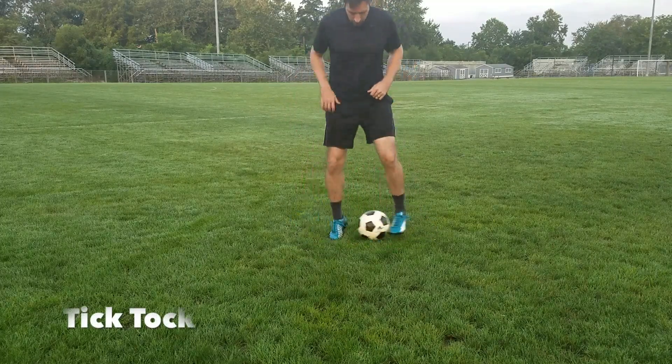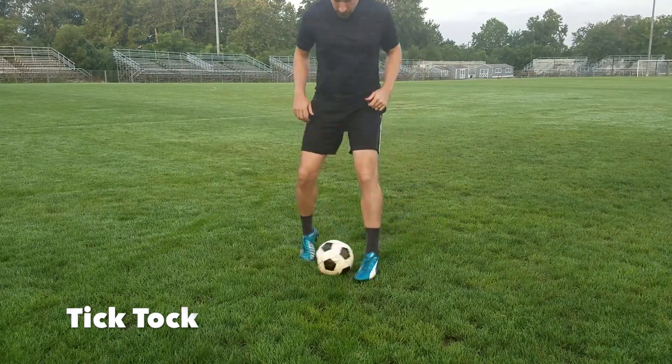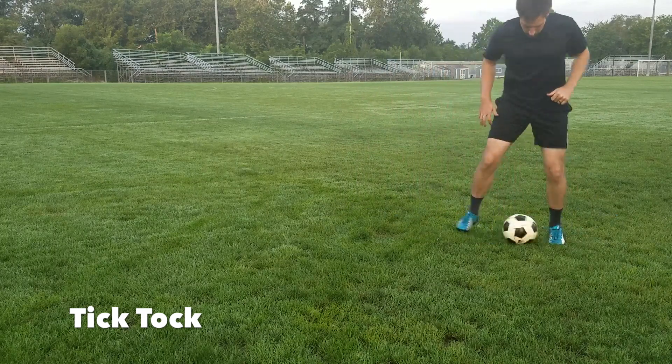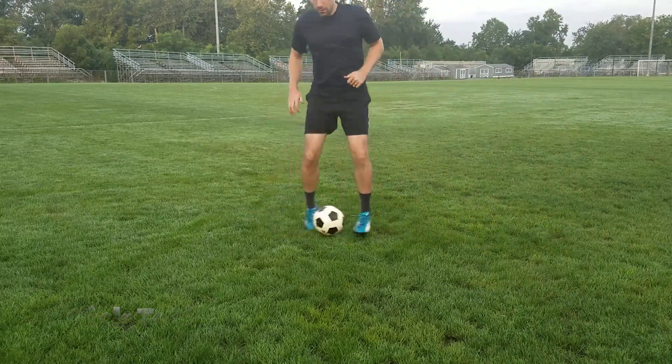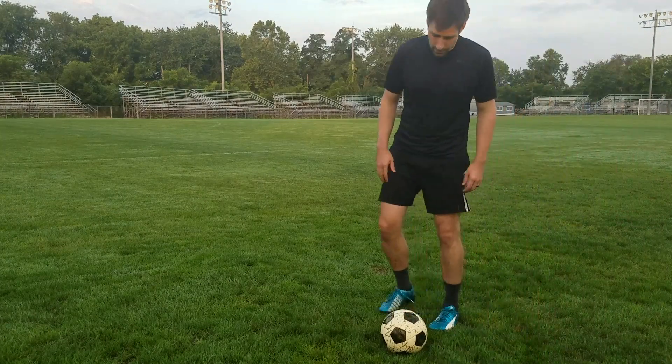This is Onside Soccer Training and you're watching the Tick Tock drill. This is a basic drill just to get comfortable with the ball at your feet, work on your touch, and get a lot of basic touches in quickly. So let's get started.